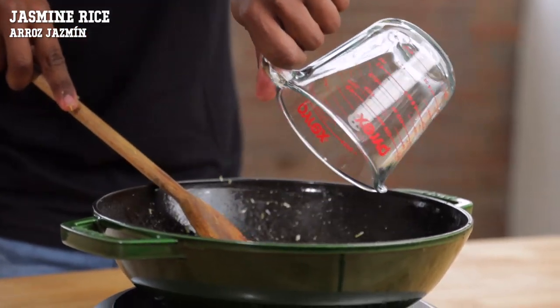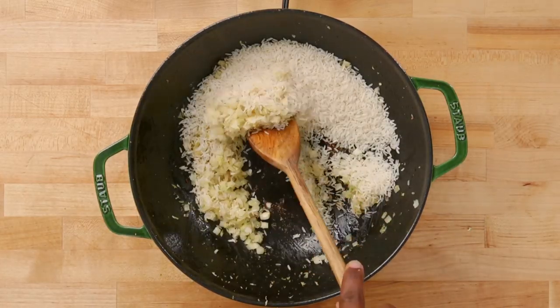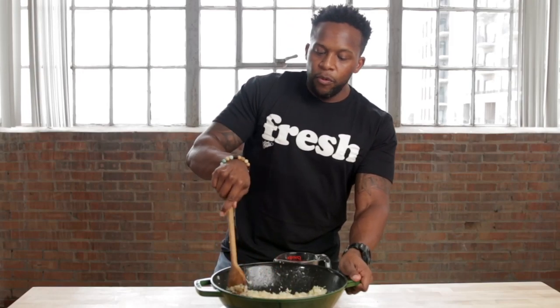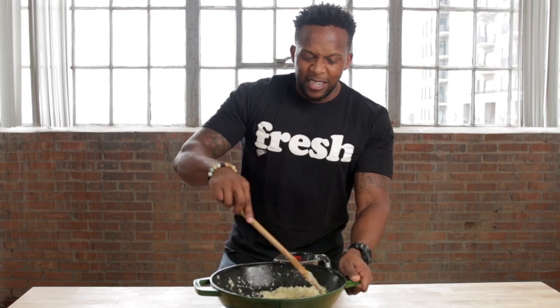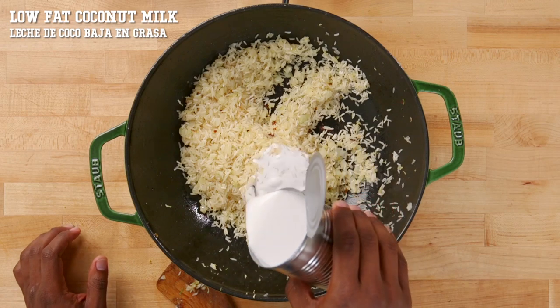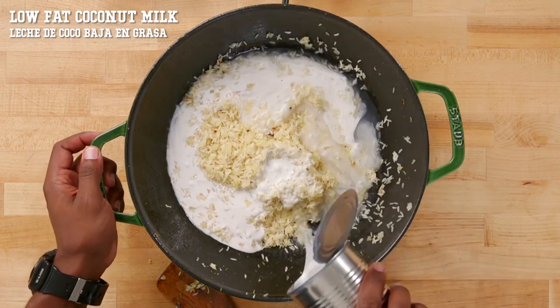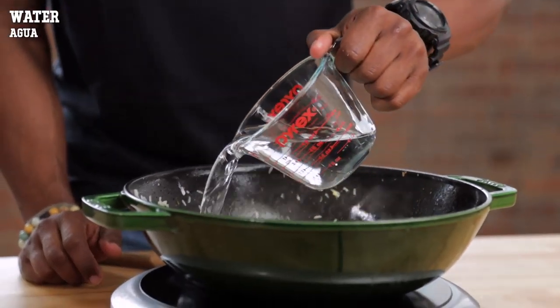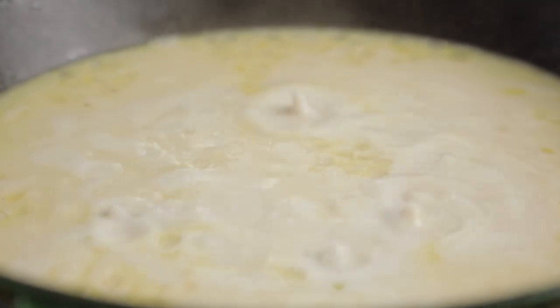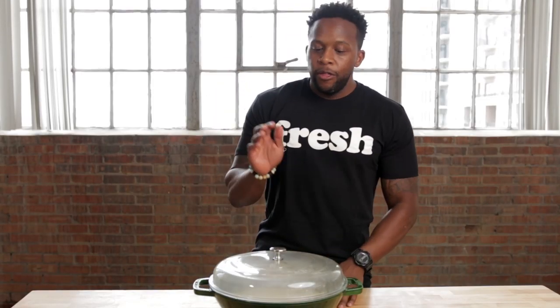Next, take your rice — we are using jasmine rice — and we're going to lightly toast the rice. Keep the heat at medium and make sure every single grain of rice is covered with a little bit of oil. Leave no grain untouched. Now it's time to add in our liquid. We're gonna do half low-fat canned coconut milk and then the other half is water. Once it starts to simmer, reduce the heat to medium, then cover and cook. Don't touch this rice again for another 30 to 40 minutes — we want all the liquid to be absorbed.